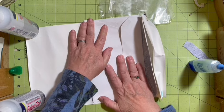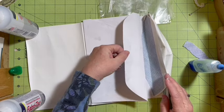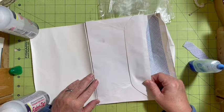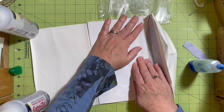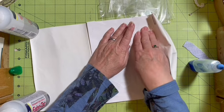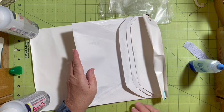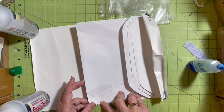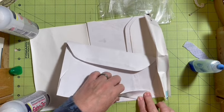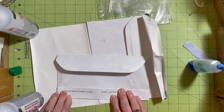There we go. That is not even close to being on there in the right place — there we go. Then we have one more and we're going to lay that one in and figure out where we need to fold it. This one I'm going to fold up, which will give us a pocket on the front.